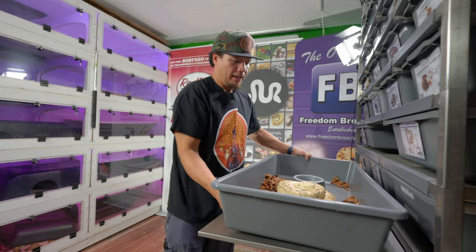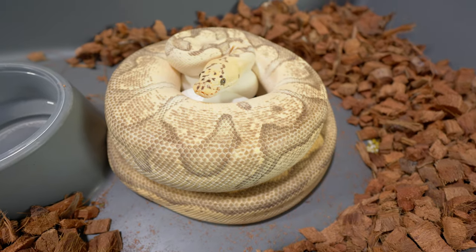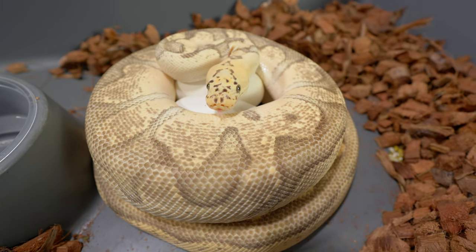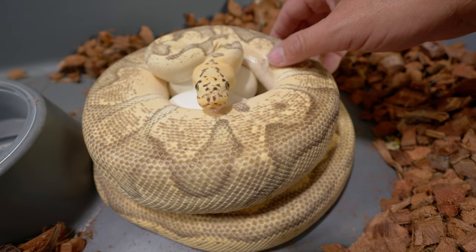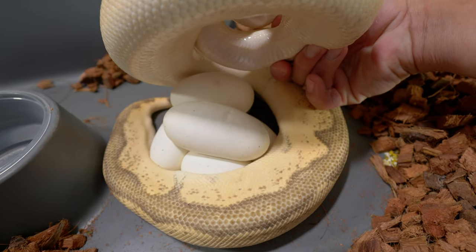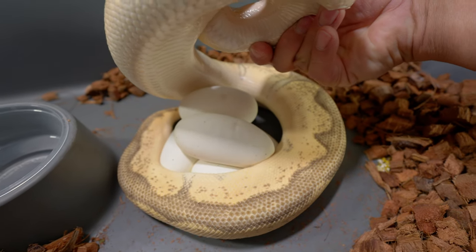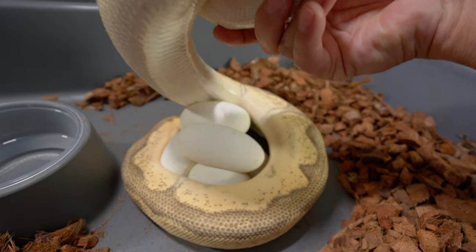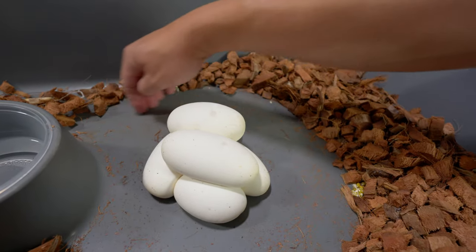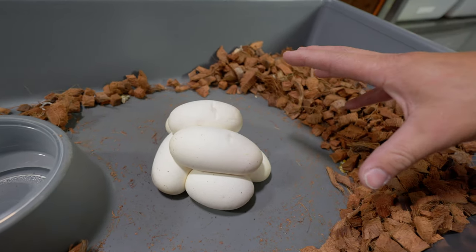Cindy is a firefly clown - pastel and fire with clown. I want to give her another chance this season. I'm thinking it was something not related to temperature because all the other snakes in all the other spots did well. You don't have to worry too much about pulling mom off the eggs because she will go right back on them when you're done - they just see their eggs and go right back.